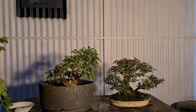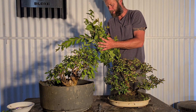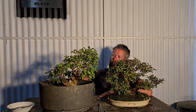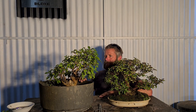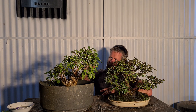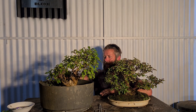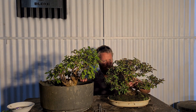So that's it - crepe myrtle 101. There's a lot of information and I did repeat myself a lot, but hopefully so it can sink in. Probably two or three main points to take away: fertilize your crepe myrtles hard in summer; always when you're first developing a tree let it grow out long and cut it back to a short stub once it's fat enough; and only cut back in summer - never cut back in winter. Those are the main three things I would say for crepe myrtle.